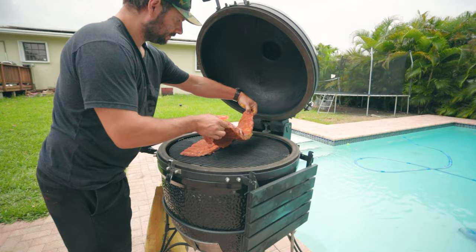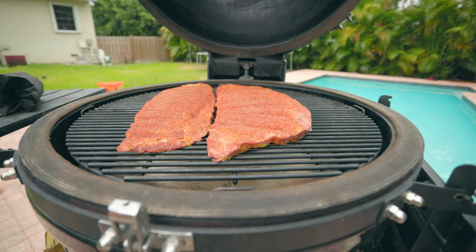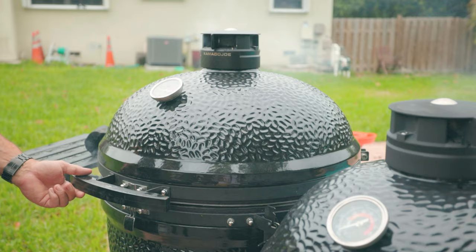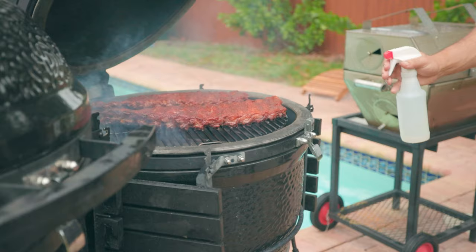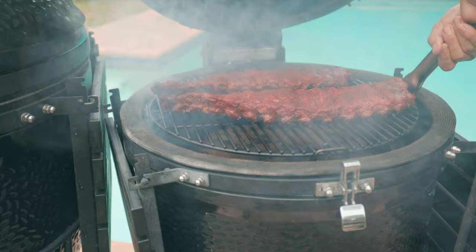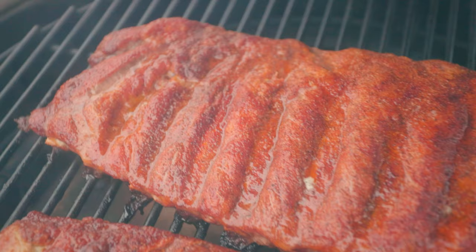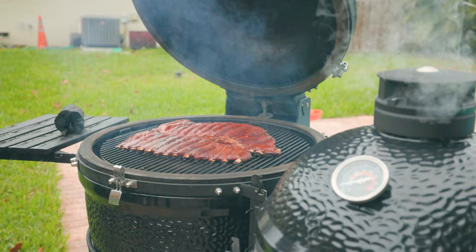I'm smoking these ribs at 250 degrees today. After about an hour I'm spritzing them with water to keep them moist and prevent them from drying out. I also like to rotate the grates. Most smokers have hot spots, so unless you rotate the meat you risk drying it out or overcooking it in some areas. That's why you want to rotate the meat every hour or so.